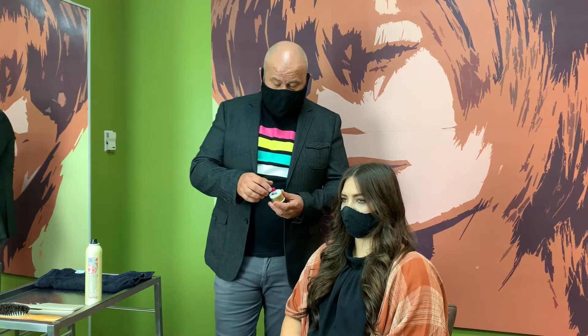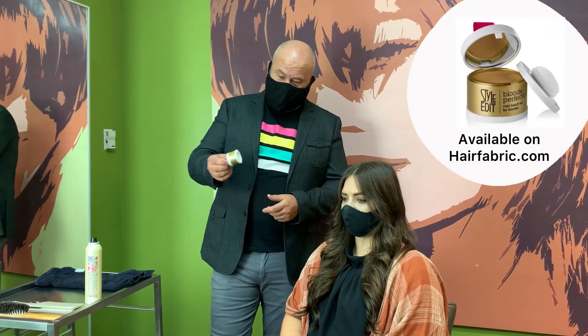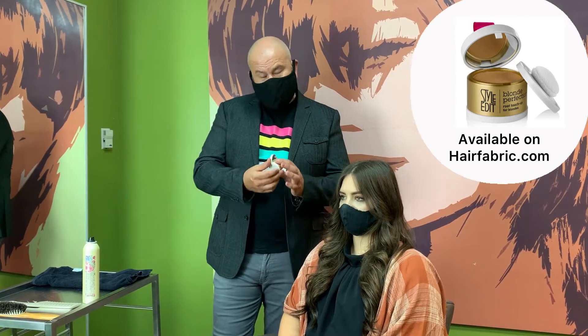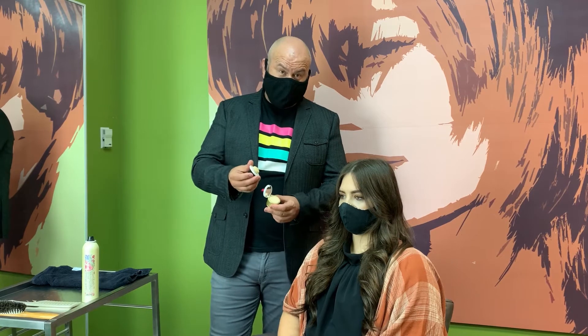So if you've never seen this before, the Style Edit comes in a great little package. This is the package itself — it has a little mirror right there. This is the powder, and underneath on the bottom is the sponge that you use for the applicator itself.